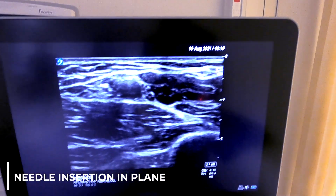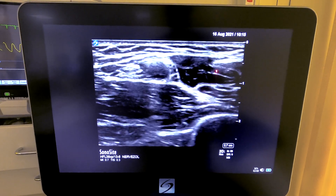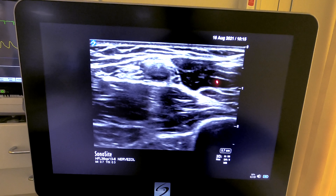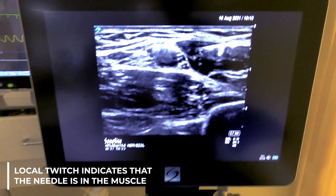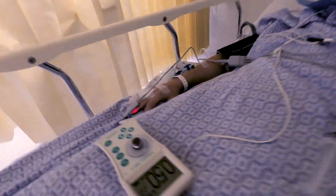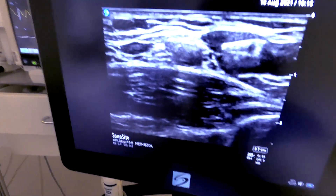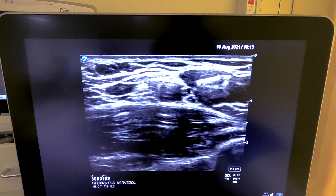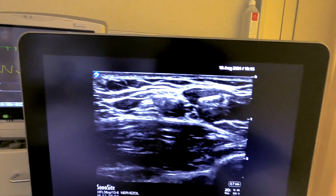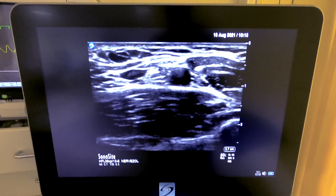The needle is entering through the superficial fascia and we're now in the biceps muscle. We're getting pulsations of the muscle because we are using a nerve stimulator connected to the needle at a current of 0.5 milliamps as a monitoring tool. These local twitches inside the biceps simply tell us we're not in the position where we want to be, and the stimulator gives us the position of the needle just in case we did not see it visually.